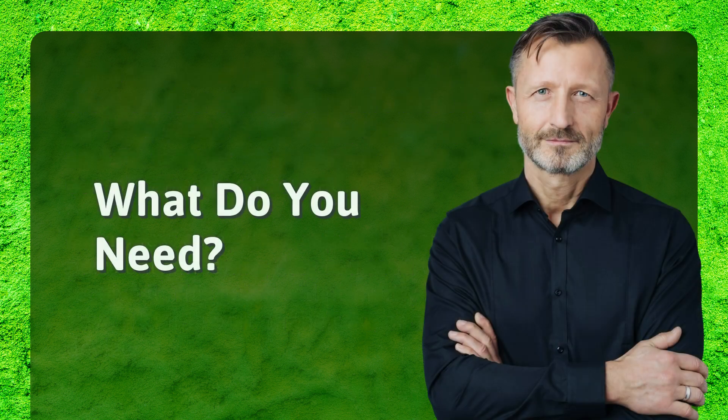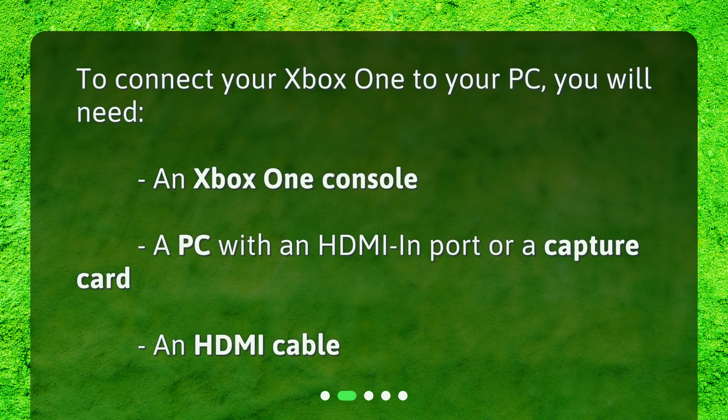What do you need? To connect your Xbox One to your PC, you will need an Xbox One console, a PC with an HDMI in port or a capture card, and an HDMI cable.